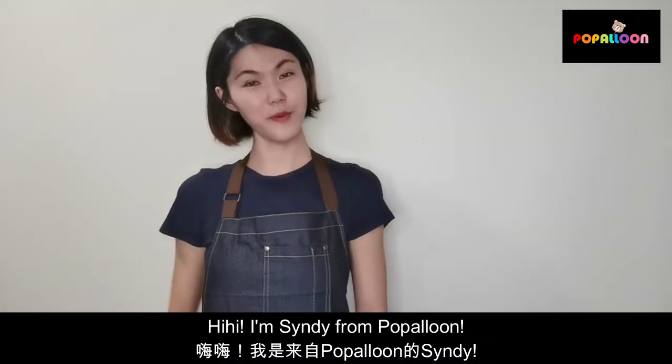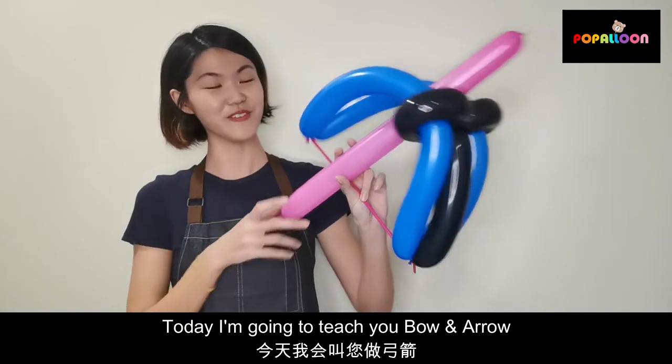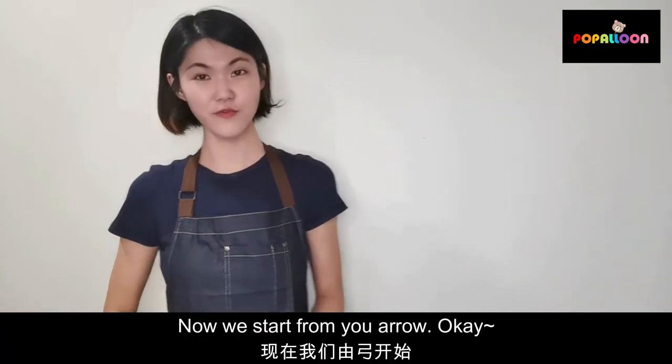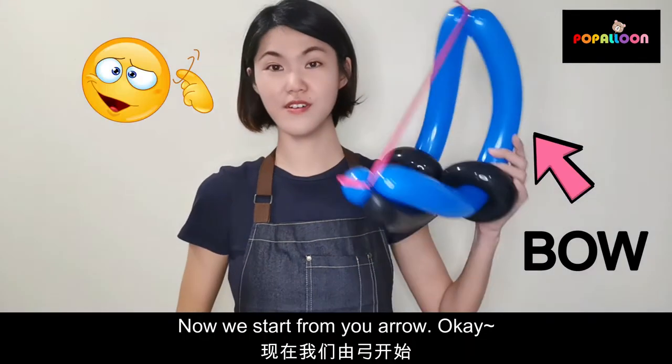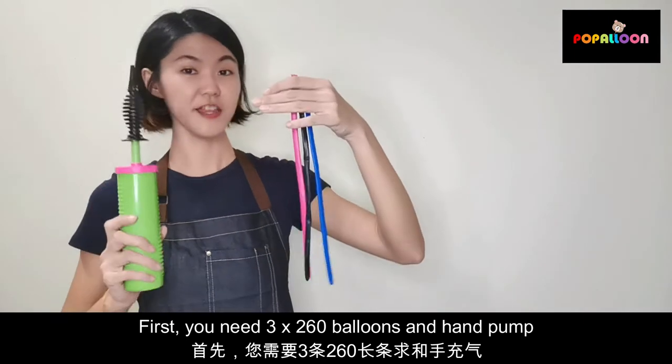Hi! I'm Cindy from Hoferloon. Today I'm going to teach you bow and arrow. So now we start from the arrow. First you need three 260 balloons and a hand pump.